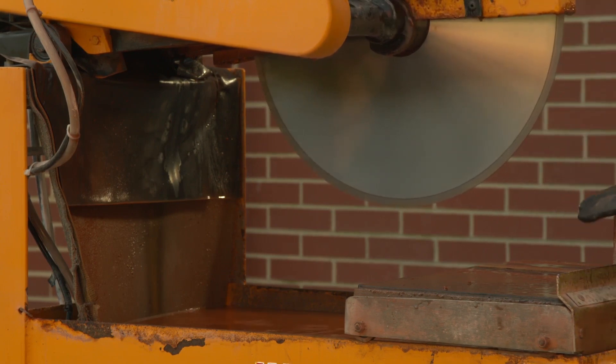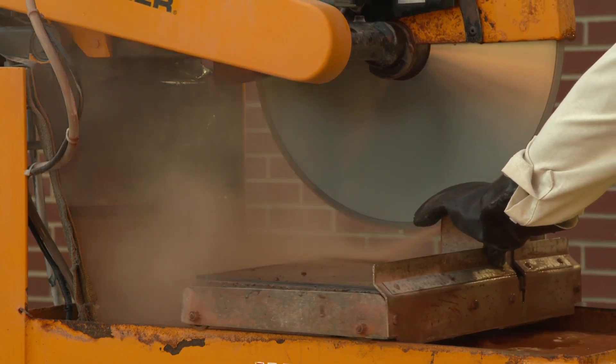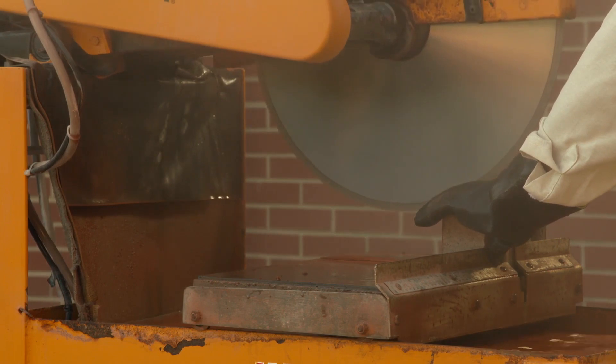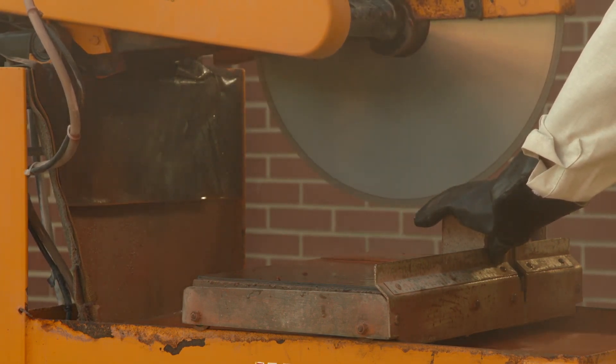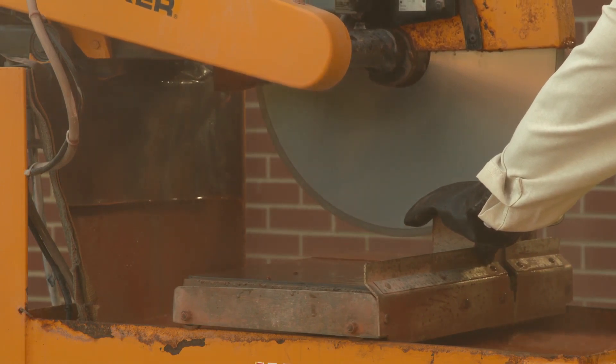It's important to correctly operate and maintain the water delivery system. When the water delivery system is not working properly, dust is not effectively controlled. With regular use, debris can clog the pump, hoses can become pinched, and hose connections may fail.